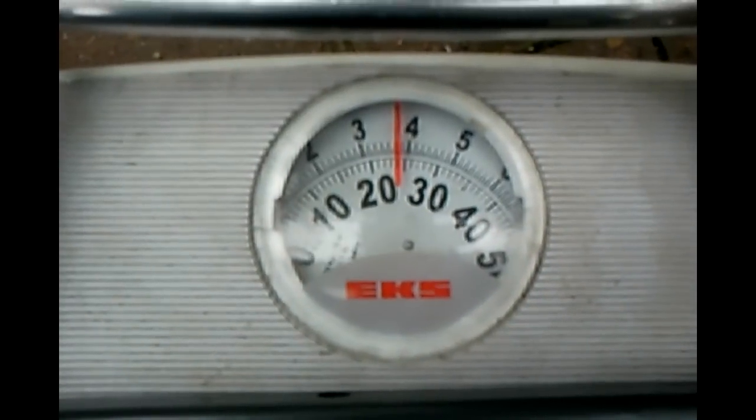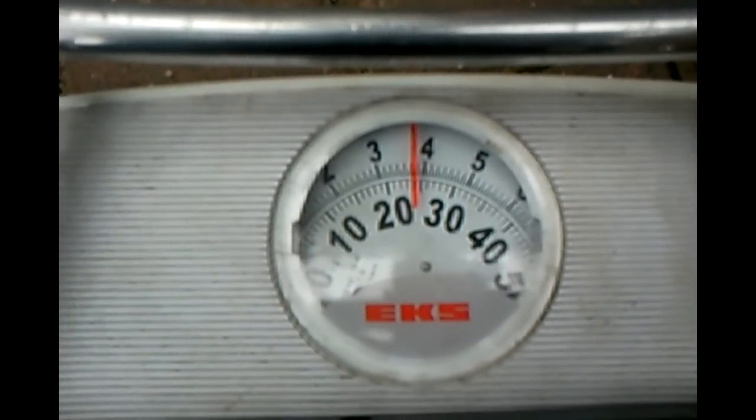The harness is only just touching the ground, it's not being supported, it's free to walk — so this will be a fairly accurate reading. I'll just turn the cam around. There you go — 24 kilos. 24 kilos dry.